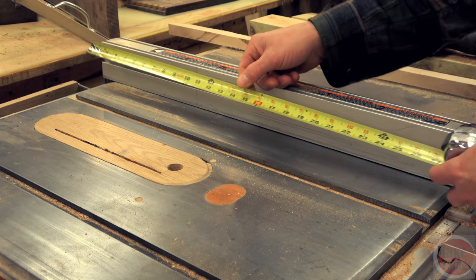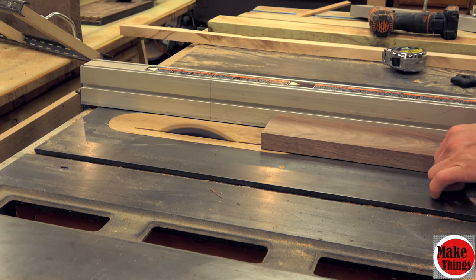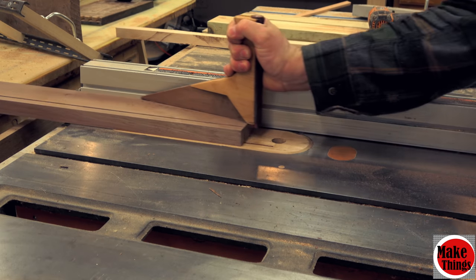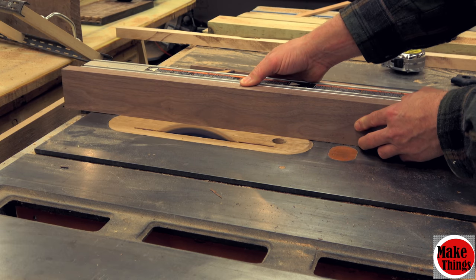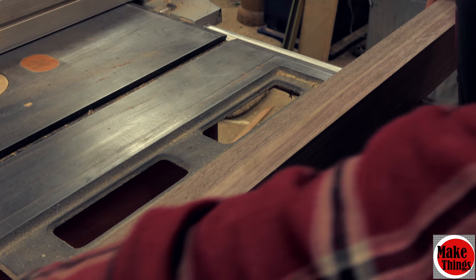Since this jig will be attached to the table saw fence, we'll measure our fence. I'm making a two-part fence here out of walnut and hard maple. This can be made just as easily out of 2x4s. In fact, the width I made for each part of the jig was an inch and a half — exactly the same width as a 2x4. Just make sure you get the straightest boards you can find that are good and solid.